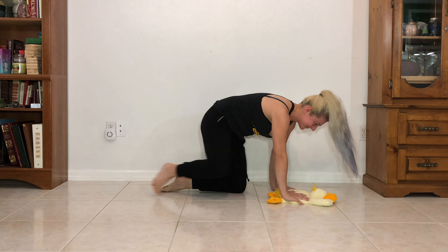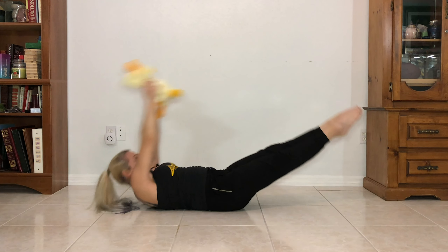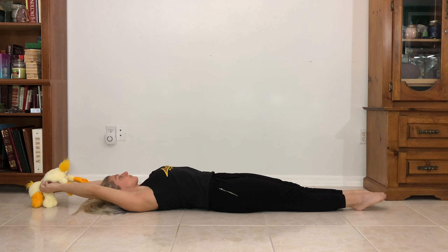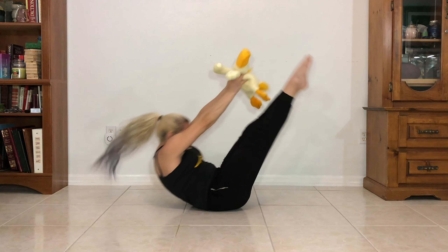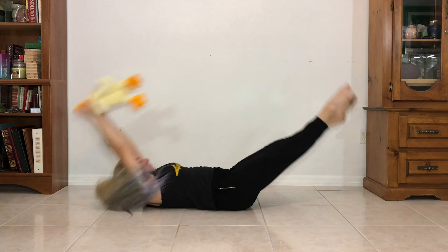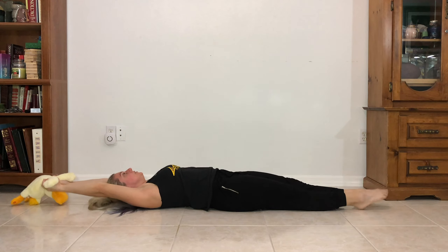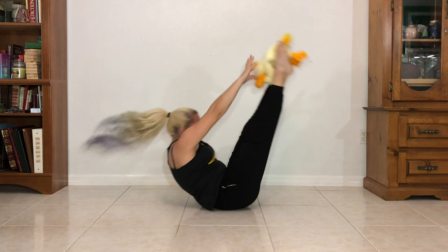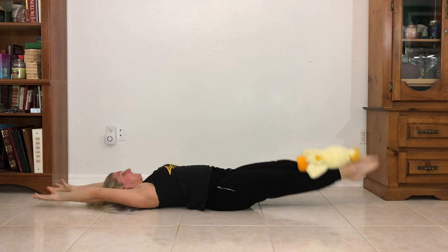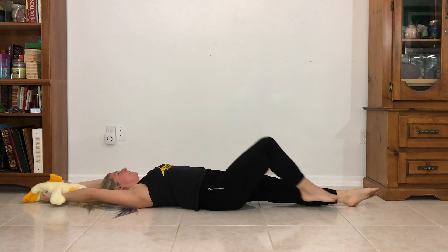And you are done. Lay on your back with the stuffed animal in your hand. We are going to switch it to our feet and then switch it back to our hands. Are you ready? One, two, three, four, five, six, seven, eight, nine, ten. I was a little behind.